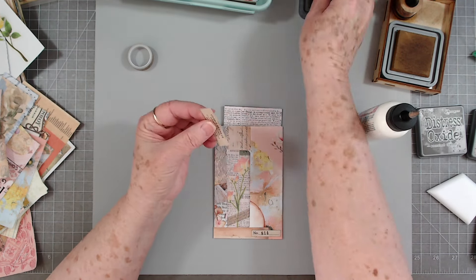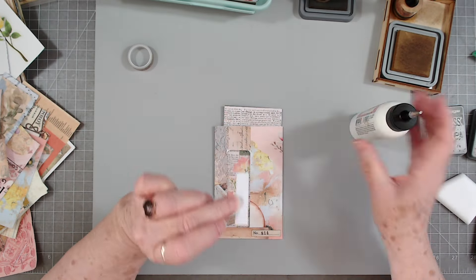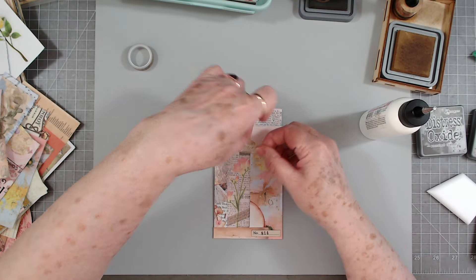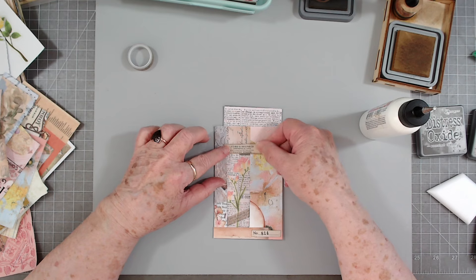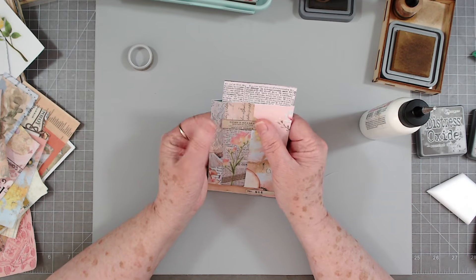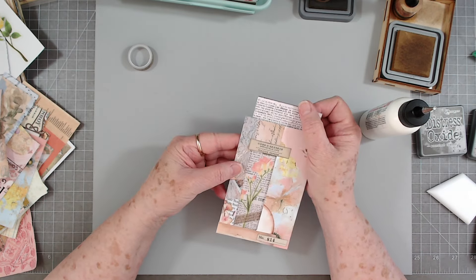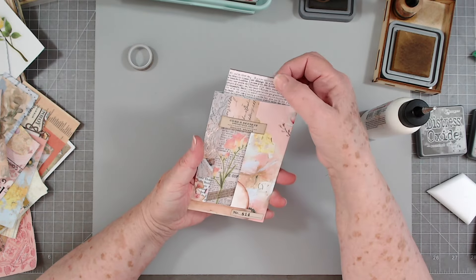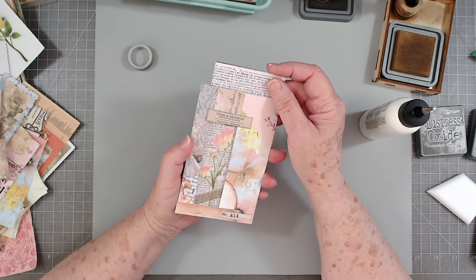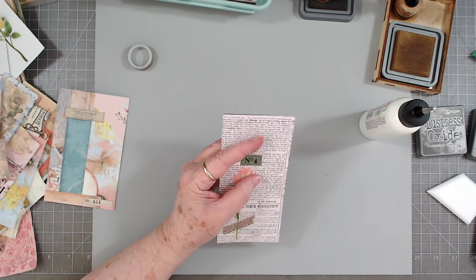Put it a little more to one side than the other — and there is our little pocket with a tag! When you pull the tag out, you've got a colored background. Then we can make this into a tag shape and embellish a little bit more if we want.